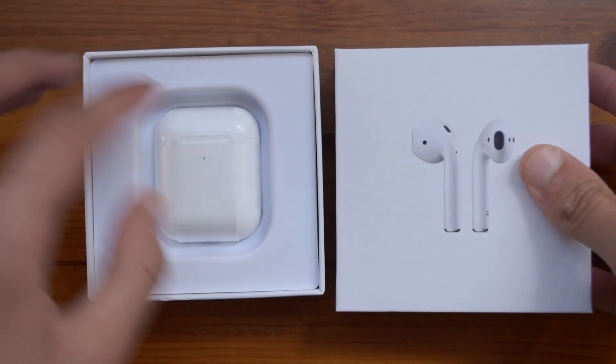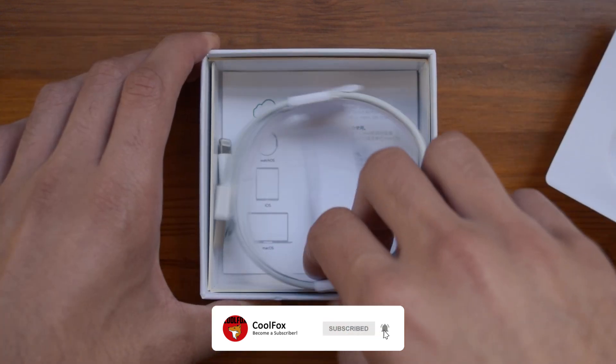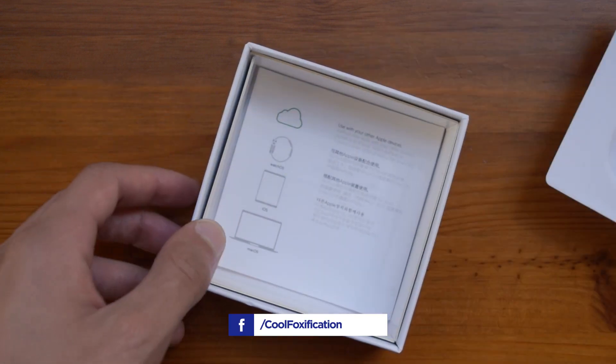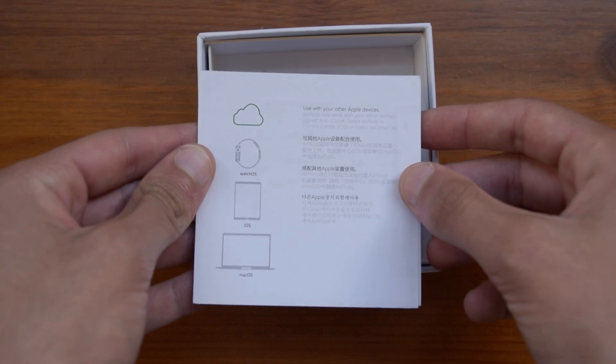Opening up the box, you can see that you will find the AirPods inside their case. Underneath you will find a charging cable, which is actually a lightning cable just like the original AirPods — we will talk about that later on — and then you will also find a little leaflet.